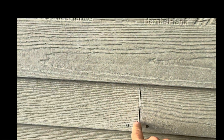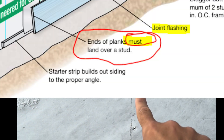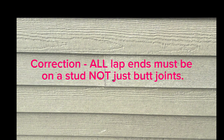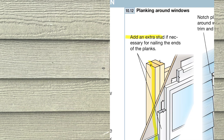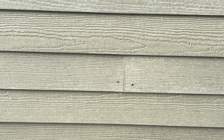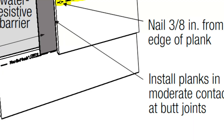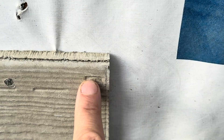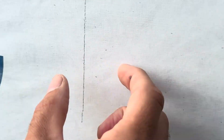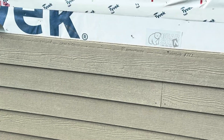Moving on to butt joints — butt joints must land on a stud. Here's a line they made; this is not on a stud, but the instructions say it must be. Also, you can't nail three-eighths of an inch from the outside edge. At a butt joint, the nail needs to be greater than three-eighths of an inch from the edge but still hit that one-and-a-half-inch stud. Let's make sure they get the butt joints right on the reinstall.